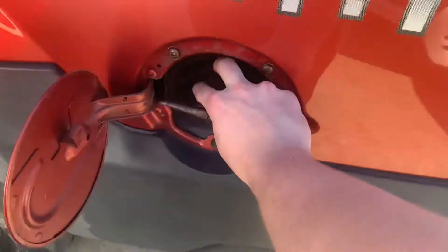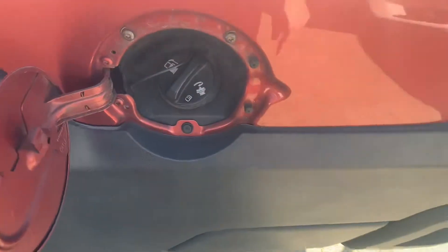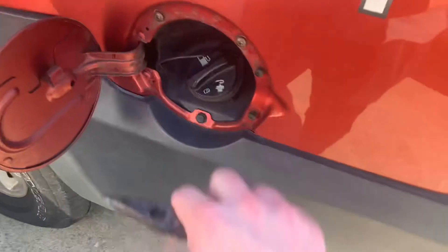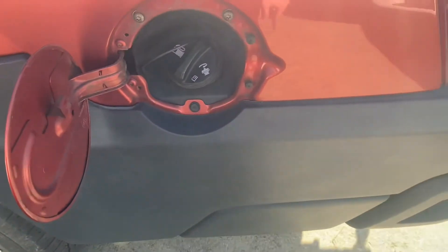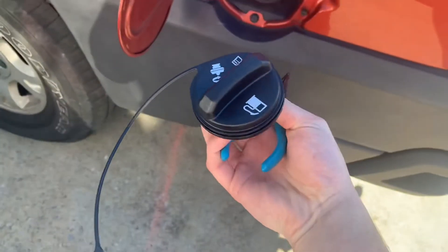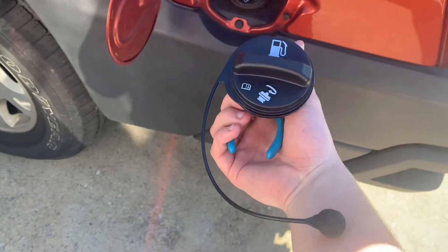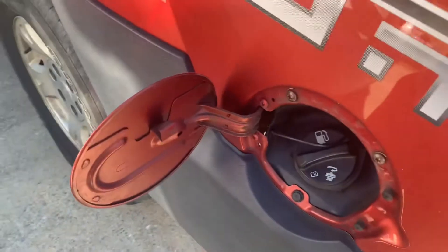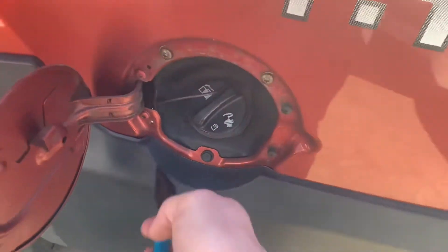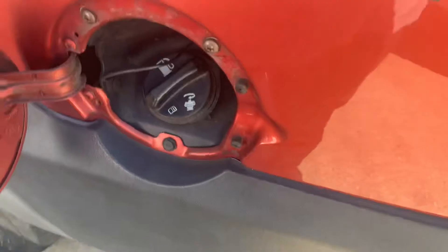I went out there, twisted it a couple times, deleted the code, and then it went away. The gas cap was already tight — it just had to be moved to a different spot to seal right. So we're going to go ahead and replace it. This is a genuine General Motors part from AC Delco, about twelve to thirteen dollars.